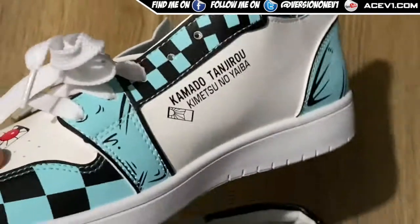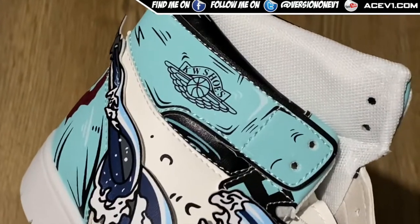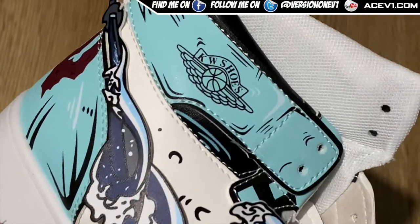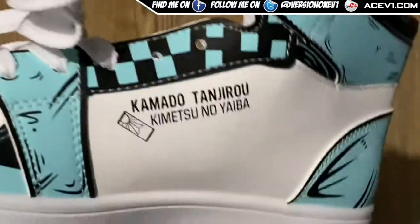I'm probably going to rub that branding off, because at the end of the day if I'm going to be wearing unbranded shoes I'd rather be wearing nothing that says 'KW shoes' on it. So I may even paint over that thing as well.